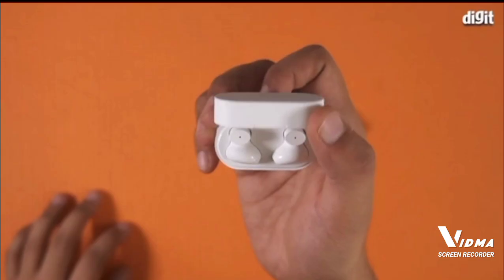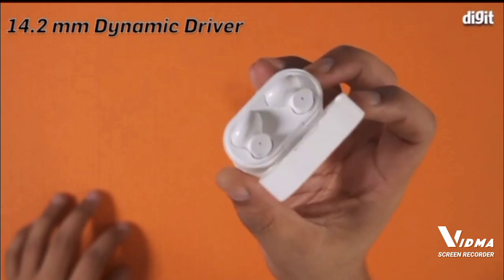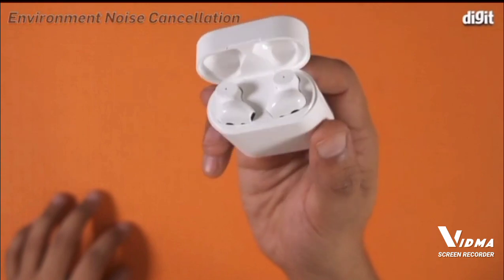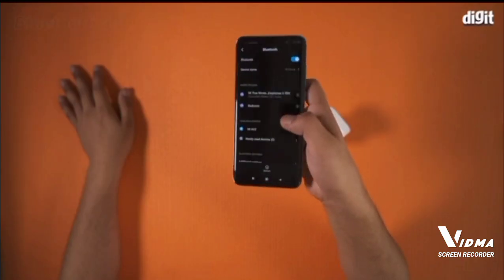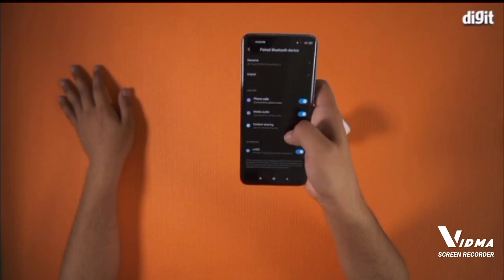The Me True Wireless Earphones 2 come with 14.2 millimeter dynamic drivers and offer environmental noise cancellation for an immersive listening experience. These earphones connect to your smartphone via Bluetooth 5.0.